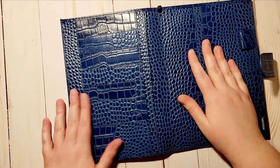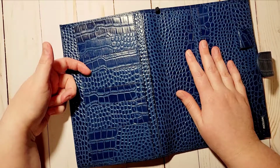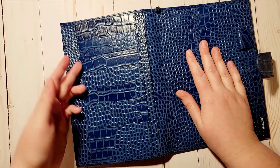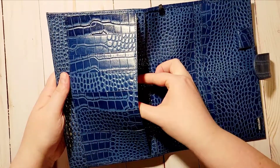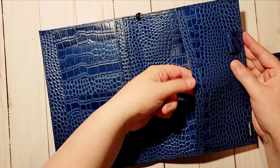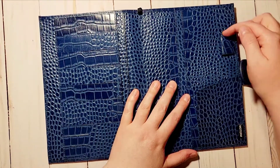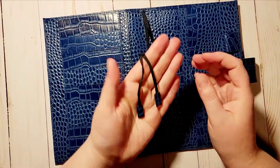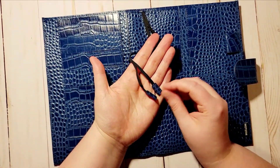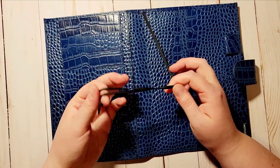Inside it's just like the gray one. You've got card pockets here, a pocket here, two pockets here, one here, and two on the other side as well. You have a little half pocket with the pen loop, and then the big pocket in the back with bookmarks that come with it. I did do a review on the gray one which should be up.